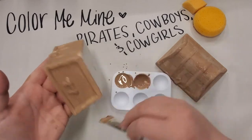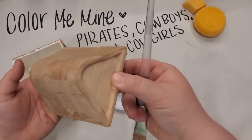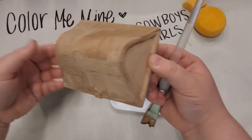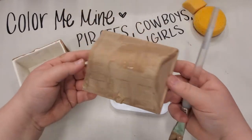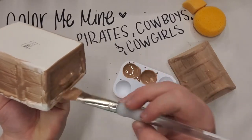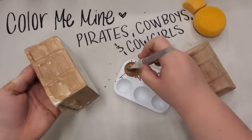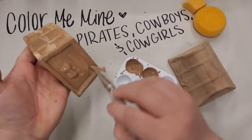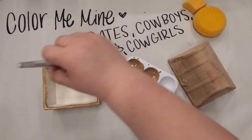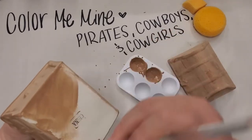I'm going to paint all the pieces light brown. You can tell when your piece is dry when it's not shiny anymore. Once your piece is no longer shiny in any of the spots it's ready for its next layer. I'm going to put two layers of light brown over the whole box. If I go too fast, feel free to pause, rewind, or replay the video as needed.